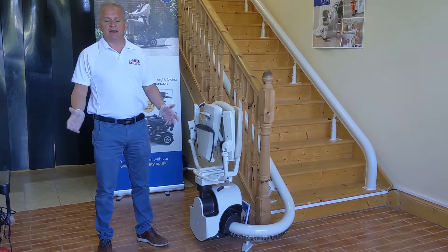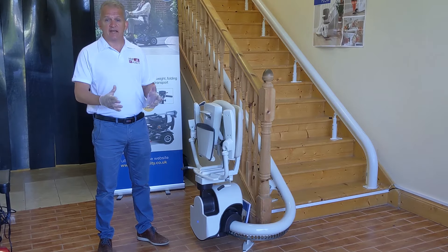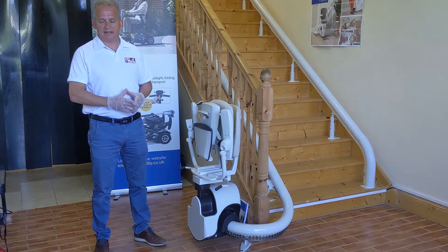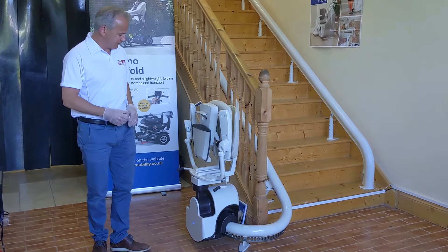Hi, I'm Ciaran from ISB Mobility. I'm here today to show you and demonstrate the Flow 2 curved stairlift. It's been very popular for many years, always updated its technology, and is made by ThyssenKrupp — a very big brand. So let's get straight into it.